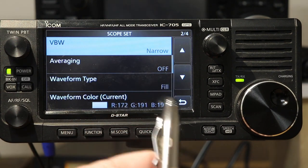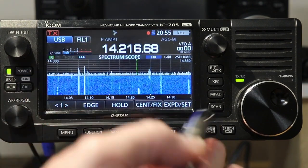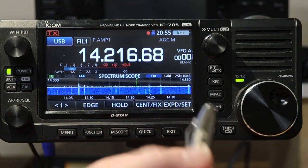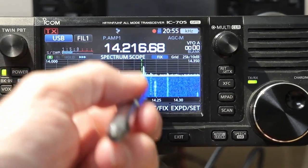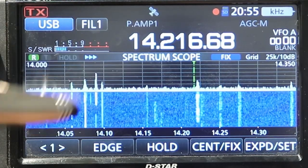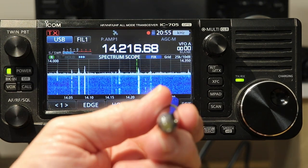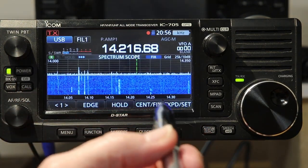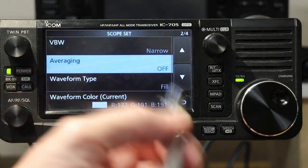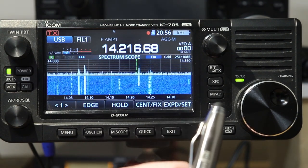Next is averaging, which defaults to off. It's what you'd think — does it average multiple sweeps? If I set averaging to four, which is the highest option, everything kind of gets a little bit slower movement — it's basically averaging four samples together before displaying on the scope, so everything is a little more in slow motion. If you want a slightly more smooth-looking display, I set averaging to two and you can see it's more responsive but movements are a little smoother. I'm fine with it off, but you might want to set it to two, three, or four and see how you like it.